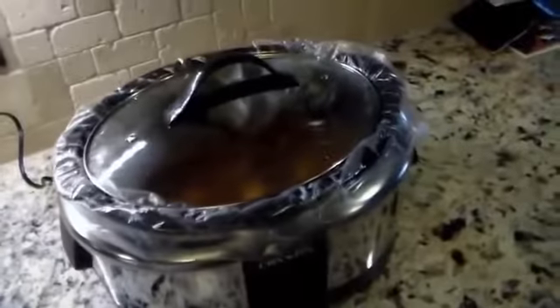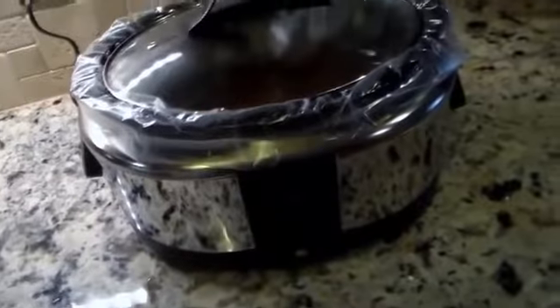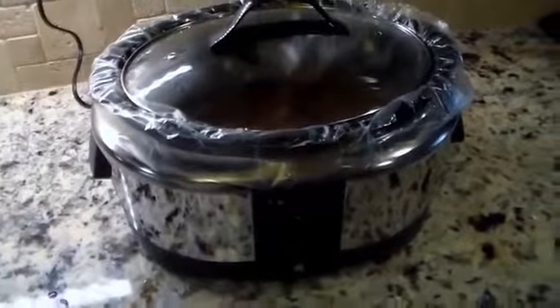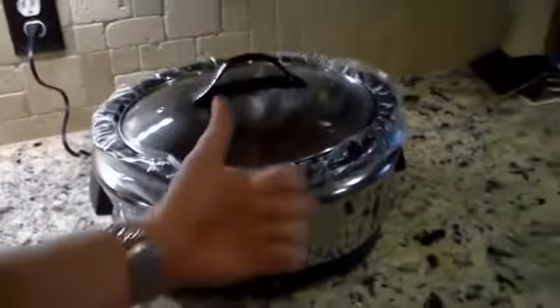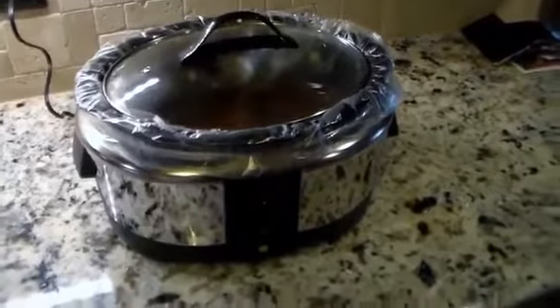So that is the WeMo crockpot — a very smart crockpot at that. You can log in remotely, control it, and monitor how much longer your dinner has to cook, and then you're good to go. If you like this video, please give it a thumbs up, subscribe to the channel, and as always guys, thanks for watching. Have a good one.